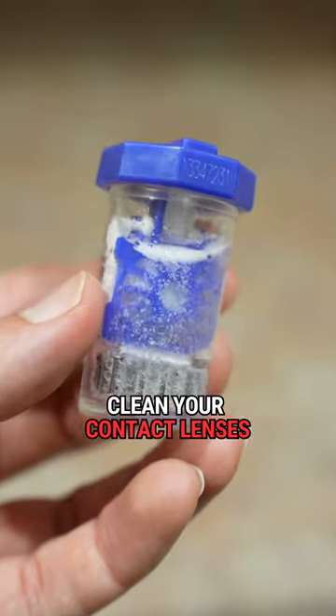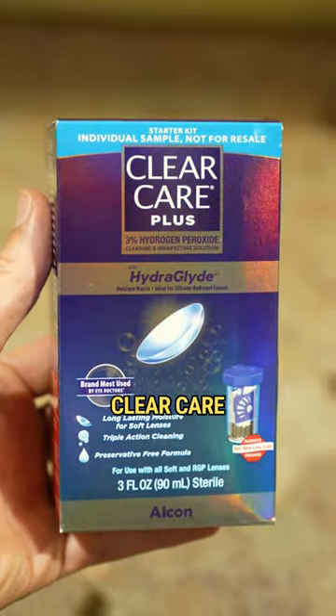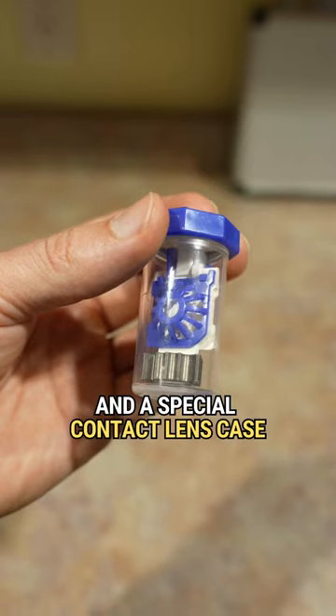Here's how you clean your contact lenses with hydrogen peroxide. First, pick up a box of what is called Clear Care. In the box, you'll find 3% hydrogen peroxide in a special contact lens case.